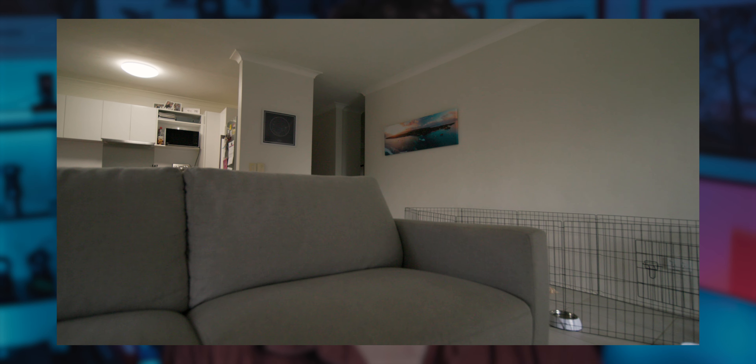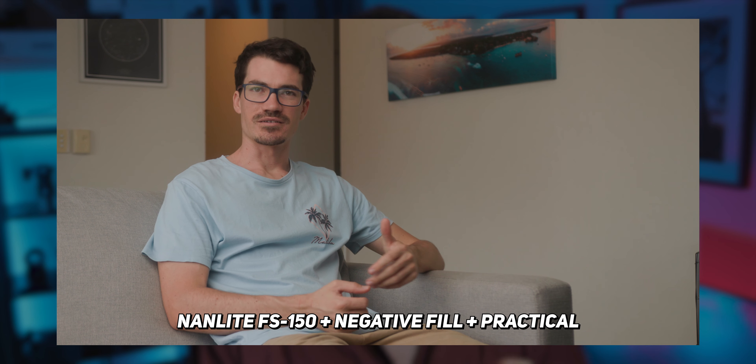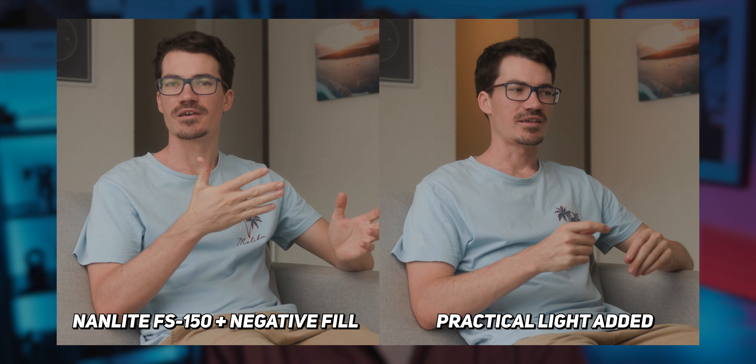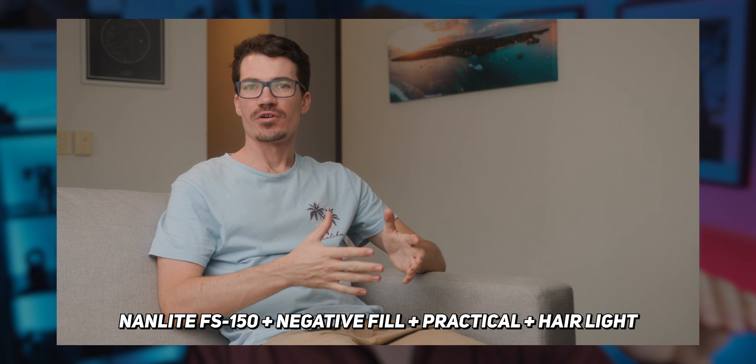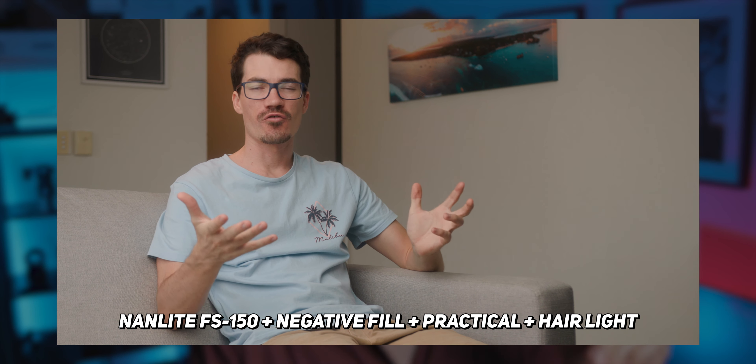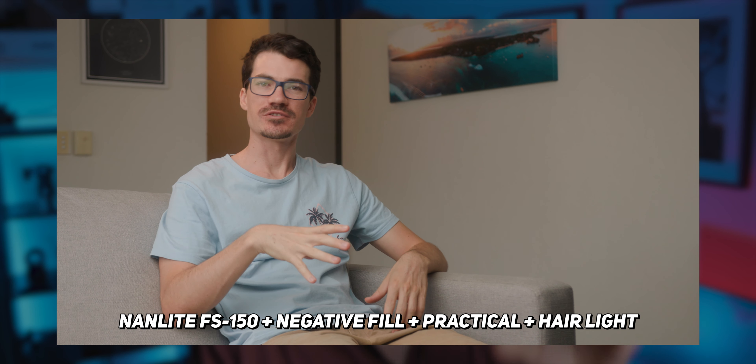If you want to take it to that next level and give it that proper cinematic feel, then you definitely have to add some colour contrast. I chose this particular corner of the room because of this exact light, which I knew had a warmer globe in it. Turning it on, you can see how it's adding yet another level of depth to the image. Then we can take it a step further and add a hair light that mimics the colour of that practical light to help separate myself from the background even more.